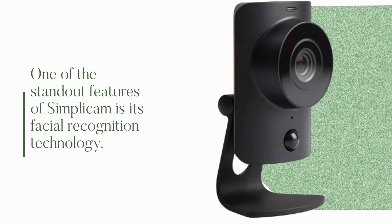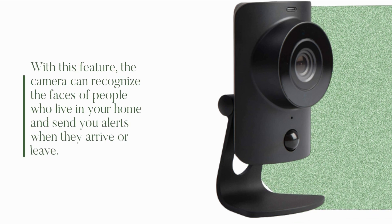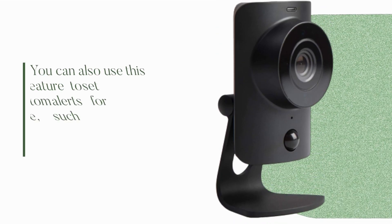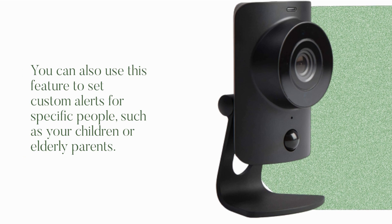One of the standout features of the Simplicum is its facial recognition technology. With this feature, the camera can recognize the faces of people who live in your home and send you alerts when they arrive or leave. You can also use this feature to set custom alerts for specific people, such as your children or elderly parents.